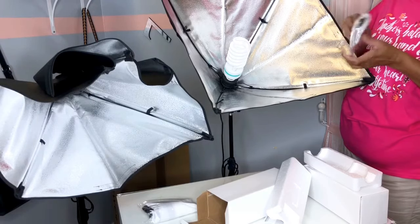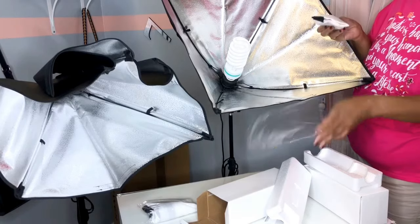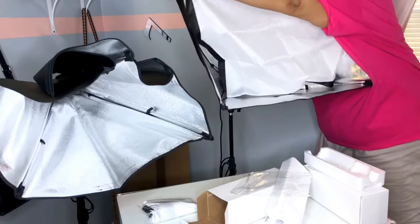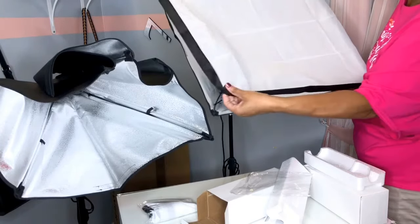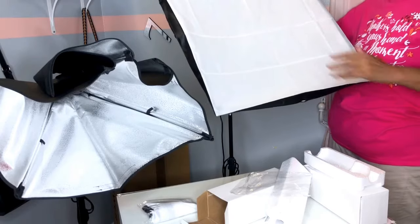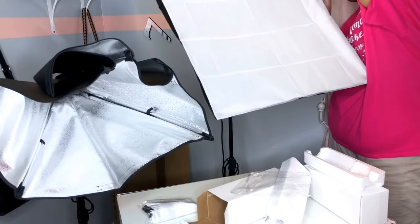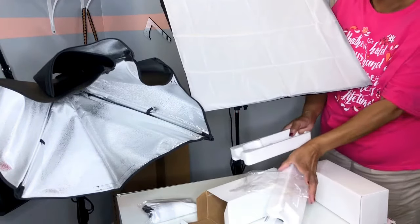Now I'm going to put the diffuser on top of that, and it's all Velcro so it's easy to apply. See how easy that was — nothing but Velcro.